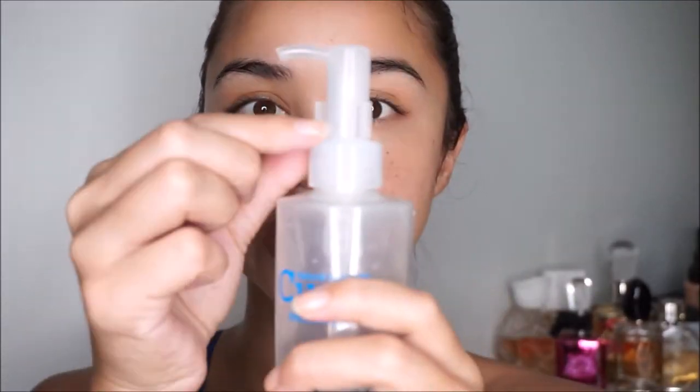This product is so gentle that you don't have to worry. I always keep the cap on when travelling so it doesn't squirt everywhere. I just pump it directly onto my face — one, two, three, four pumps — and then use my fingers to spread it a little bit to stop it from dripping.